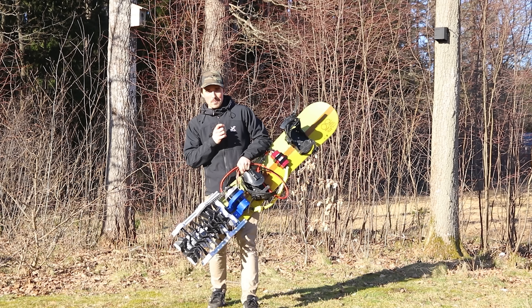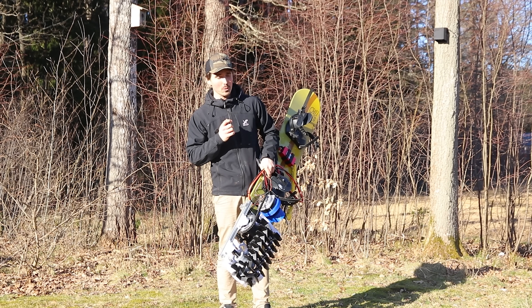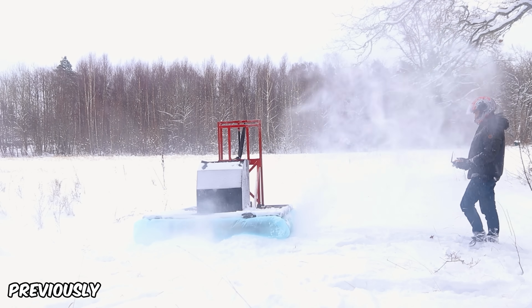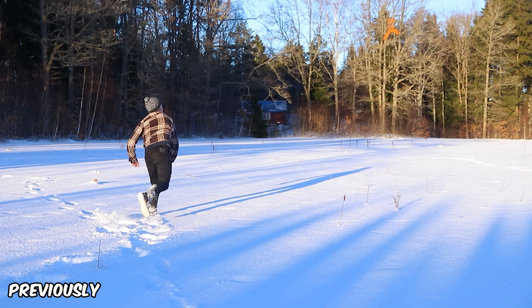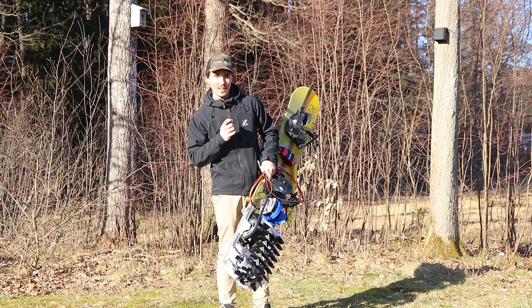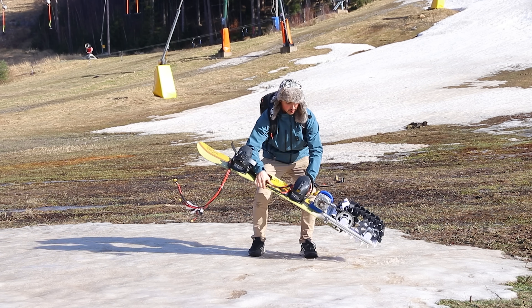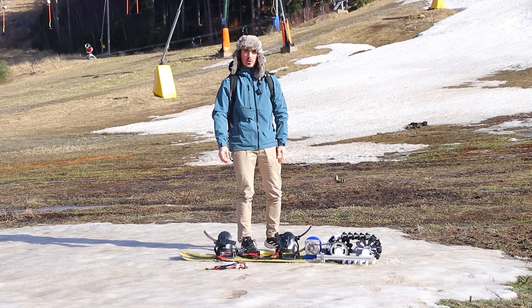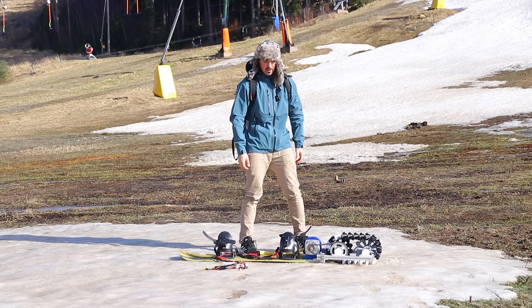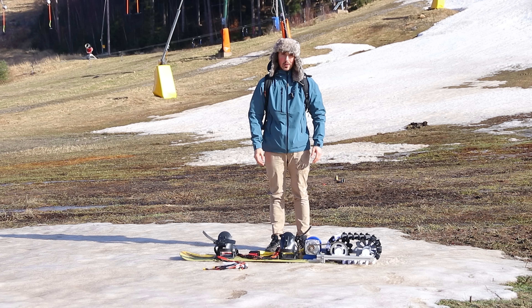That worked way better than expected. As you can see, we have absolutely no snow here — for the past four months it's probably been as much snow as you could imagine, but right now everything is melted away. I think we could find snow at this place though. I really scraped the bottom of the barrel — it's a ski resort not too far from home. Actually, ski resort is too fancy a name. There's snow. I found a patch of snow. Let's see how it goes.